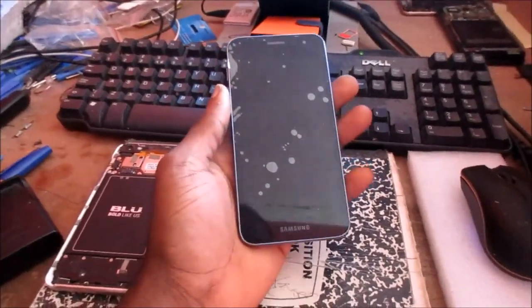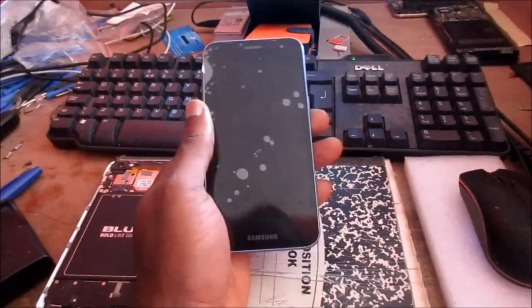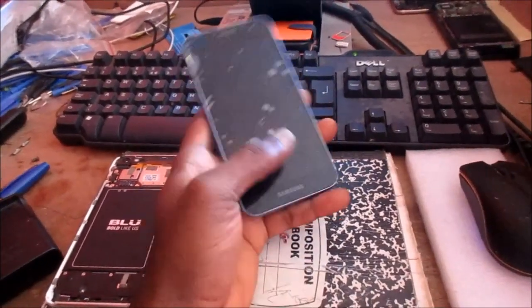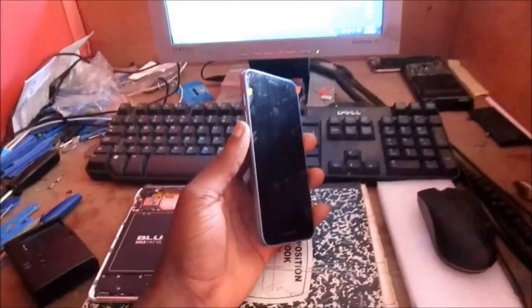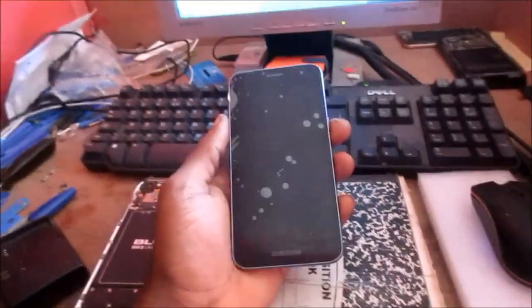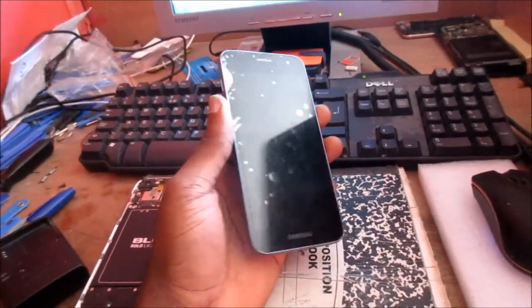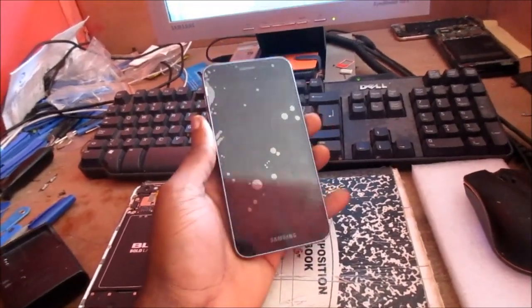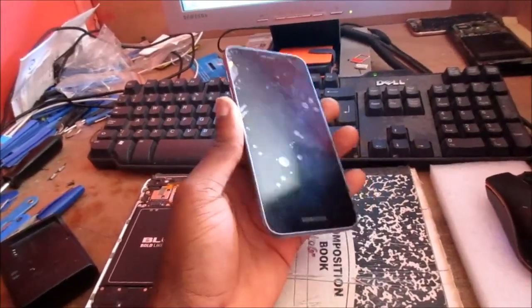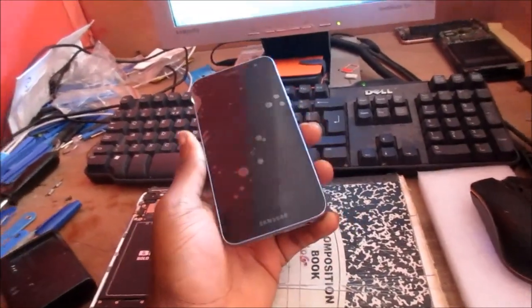Hi guys, if you have a Samsung Galaxy J2 60 or the J250 — this one is the 60, the 50 is the one with the home button — if you suffer the black screen and you want to fix it: if you are hearing any sound coming from your phone, it means your phone is on and there's a black screen. This can be a temporary issue and I'm going to show you how to fix it.